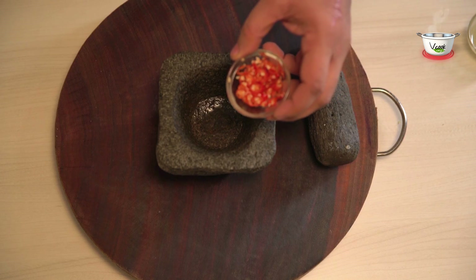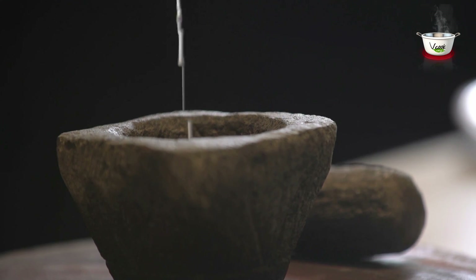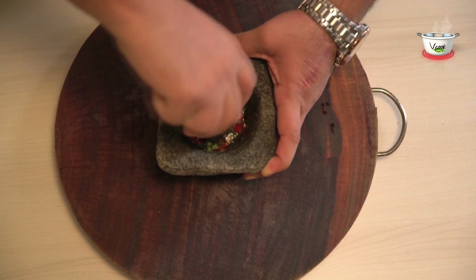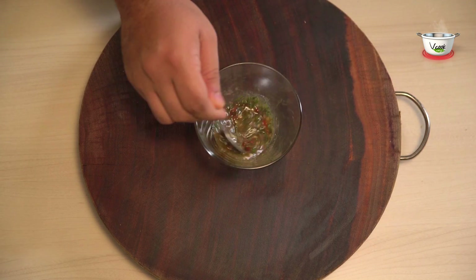Next, in a mortar and pestle, take fresh red chilli and add lime juice, sunflower oil, and coriander, and crush them together. Transfer it to the small bowl, add honey to it, and stir. Keep it aside.